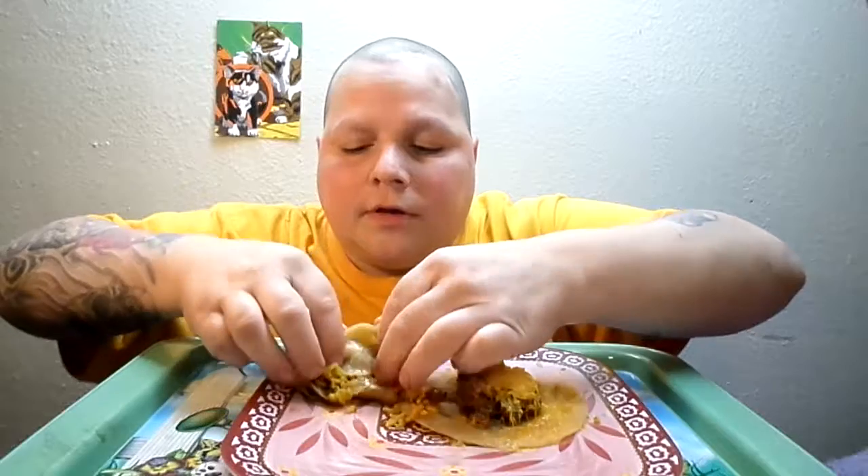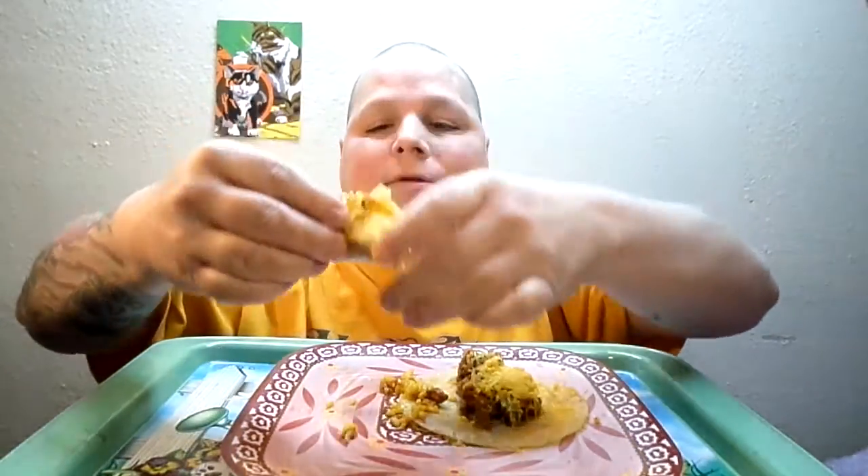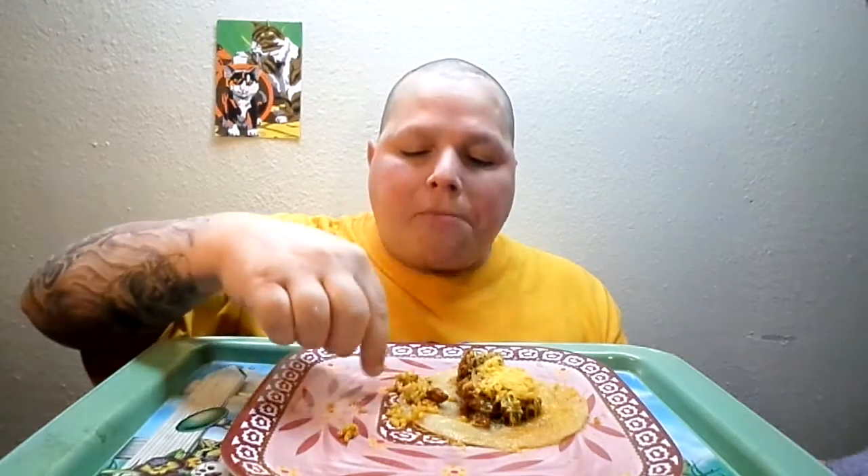Let's see if we can get this. We got a blowout in our tortilla — that's alright. Mmm. Mmm. That's when you gotta fold it quick and just shove it in.